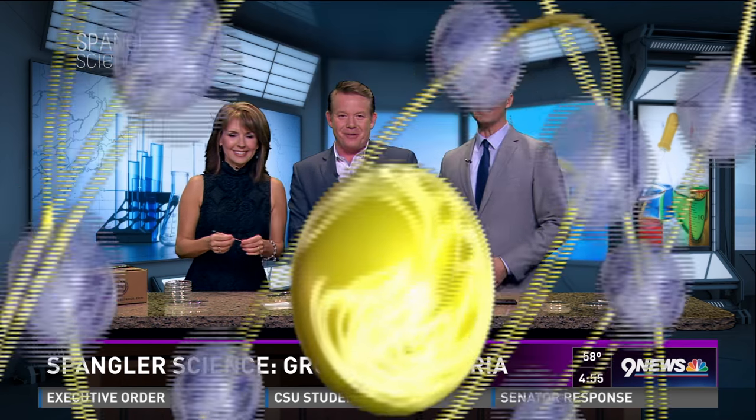Did Jack nail every science project? Well, his dad's not very good at it. There's so much pressure being his son. They're fine — I learn a lot from them. Thanks, Steve.